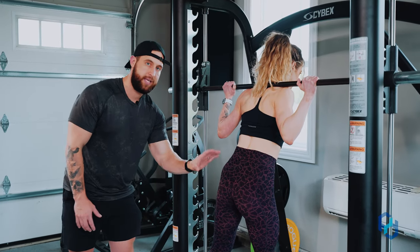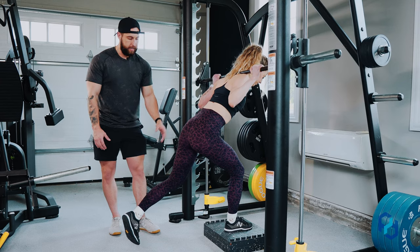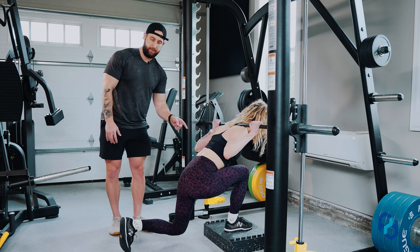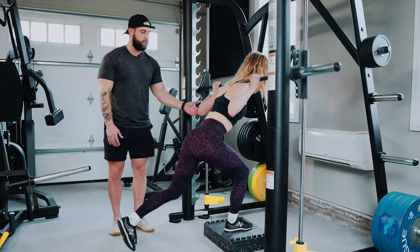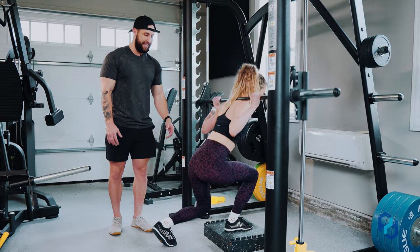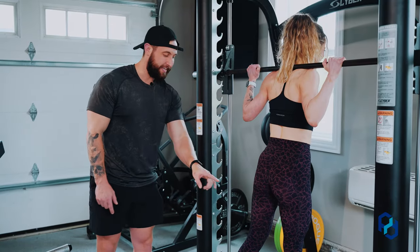As she continues to push back, she's going to be maintaining all of the weight on that front leg. We are only utilizing the back leg from a stability standpoint. If she doesn't keep it that way — that is very wrong, don't do that — we want to keep all the weight on that front leg and simply use the back leg for stability when you need it.